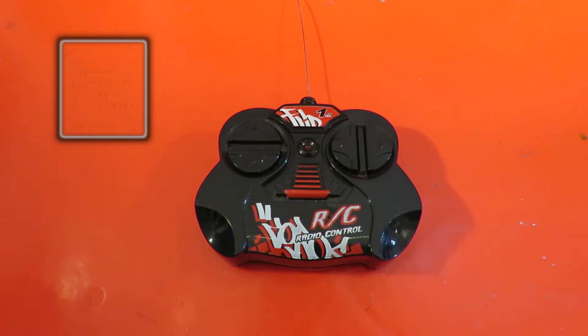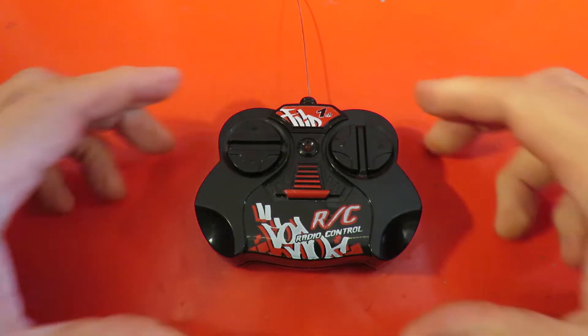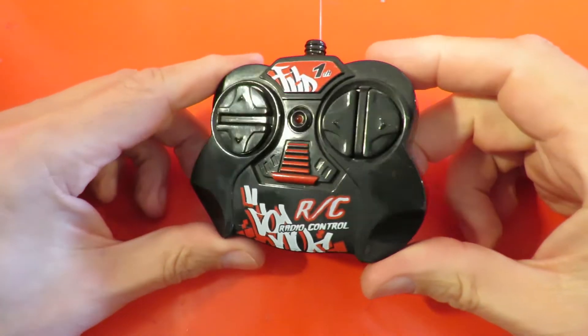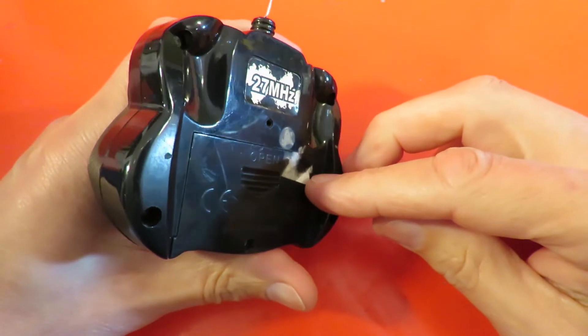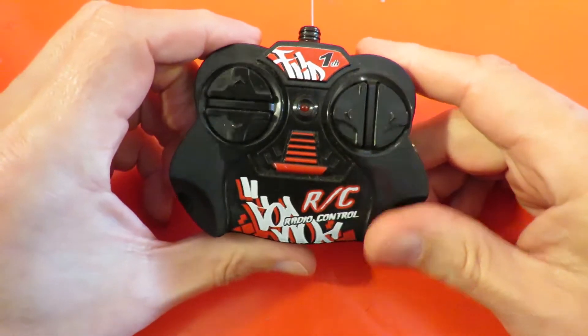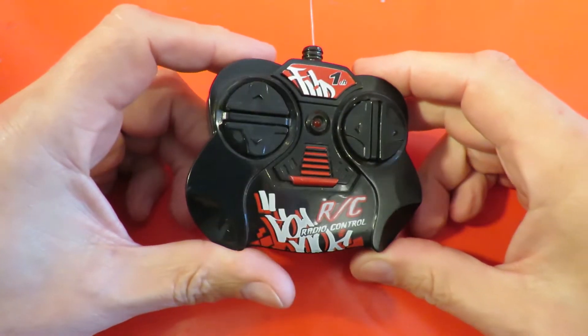Hi guys. This is one of those little random projects that I've had in mind for quite a while and never got round to. This is just one of my spare toy grade radio transmitters that I use for quite a few of the toys that I pick up in charity shops.